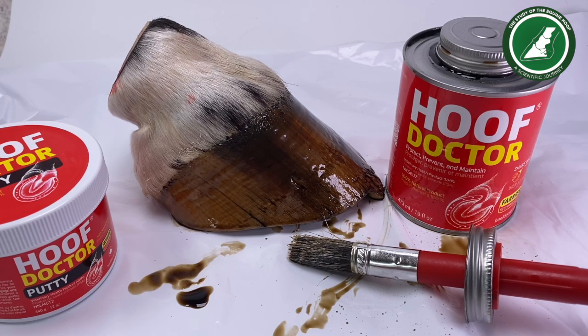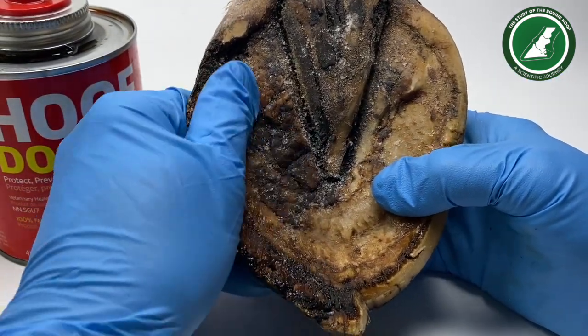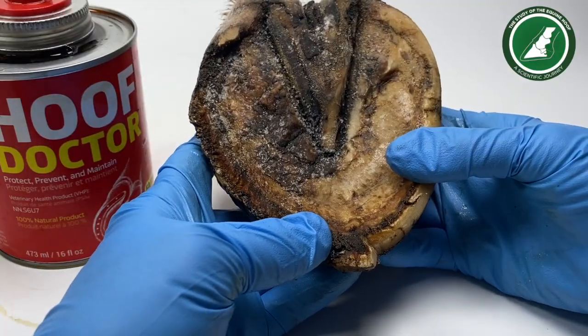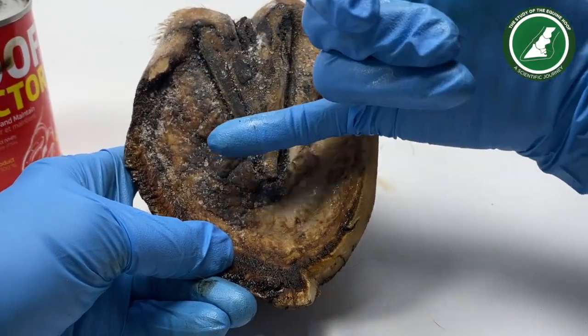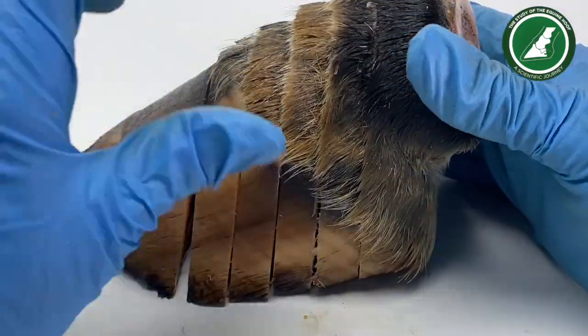We have the product all over the wall, sole, frog, lateral grooves, and heels. I'm going to leave this now as it would be on a live horse, start my timer, and see how it absorbs. In an hour or so I'm going to start moving the foot through my bench press, moving the bony column to get a little bit of movement. Remember this is a cadaver foot — we cannot compare this with a live foot. This foot has been in the freezer for a few days; I wanted it absolutely rock hard before slicing it.